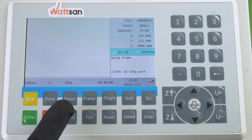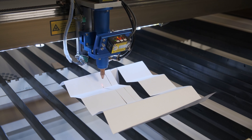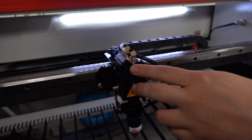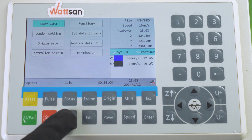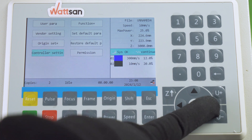The Focus button makes it easy to adjust the focus if your machine is equipped with an autofocus work head. Otherwise, you will need to set the focus manually before working. A lot of advanced settings are hidden under the Menu button — we'll talk about that in one of our next videos. But for now, let's get to work.